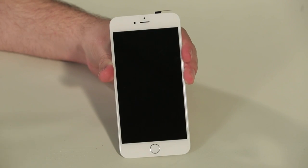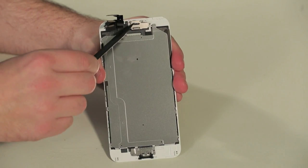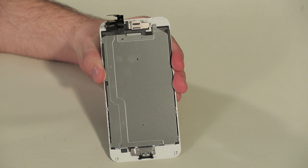Attached to the front panel are the display, front camera and sensors, earpiece speaker, and the Home button. There's also a new metal plate that sits behind the screen.